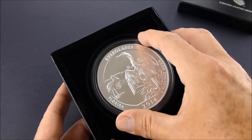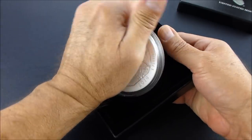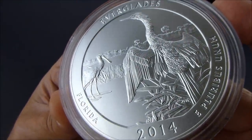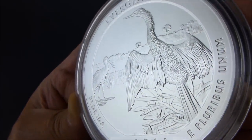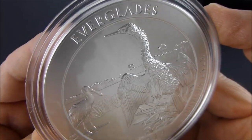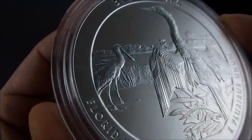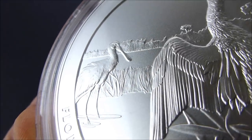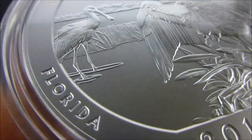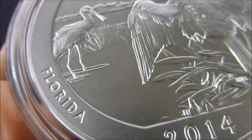I know a lot of people have been wanting, waiting for this coin to come out. And as usual, it is very tight in here. Here's a good close-up. Really excellent detail in the feathers. The US Mint does a really good job on these coins. There you can see the roseate spoonbill wading through the water.